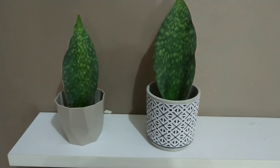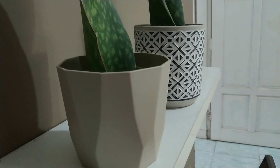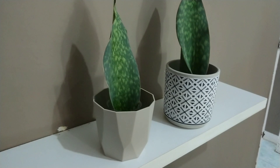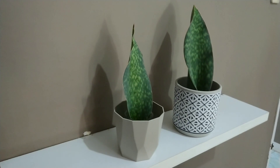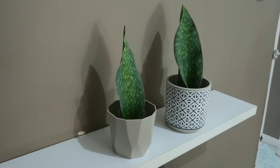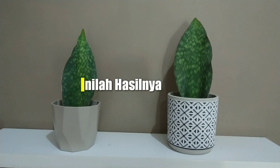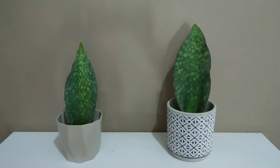Tanaman yang ditanam menggunakan media air bisa disimpan di dalam ruangan. Sekali-sekali teman-teman, tanaman ini disimpan di luar ruangan untuk mendapatkan asupan sinar matahari langsung. Inilah hasilnya — Sansevieria Masoniana walfin yang ditanam menggunakan media air.